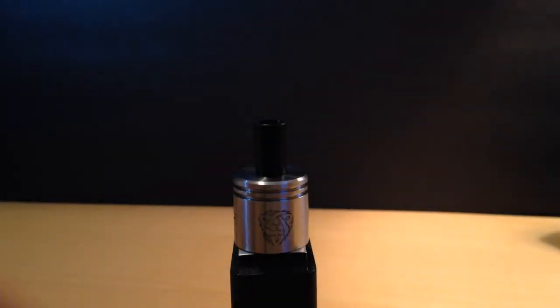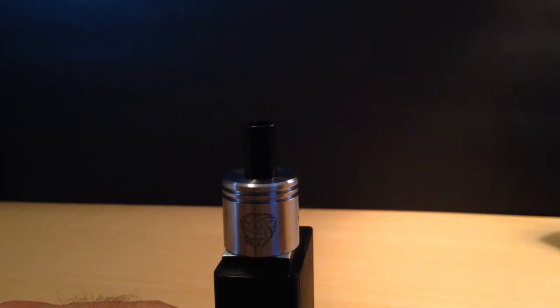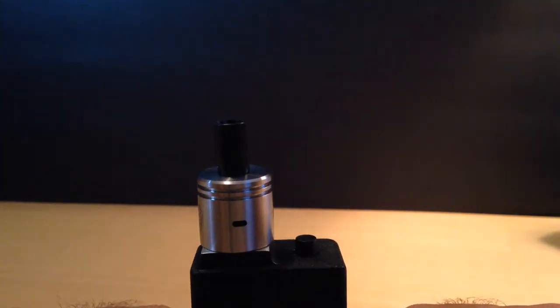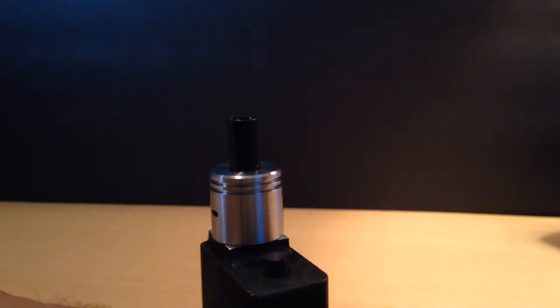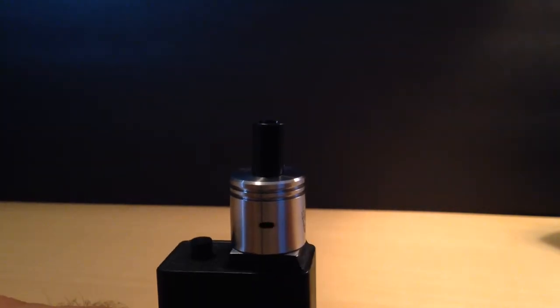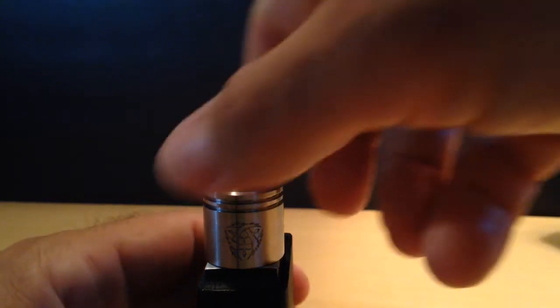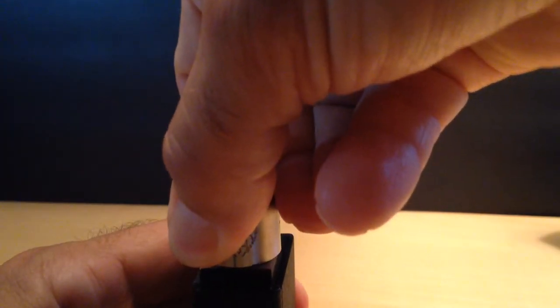Hey y'all, Super X here and this morning we are going to be reviewing this Odin RDA by Loki Labs. Pretty impressive piece, as you can see, especially for the price point. This RDA was $65 from Steam Monkey. Highly impressed with it.